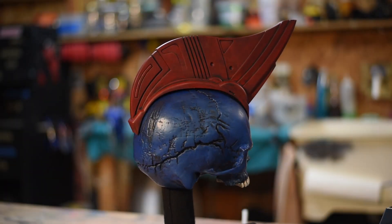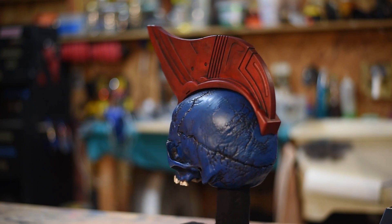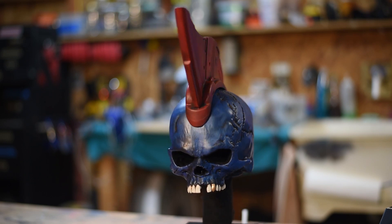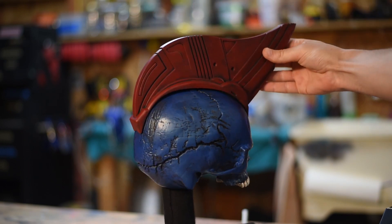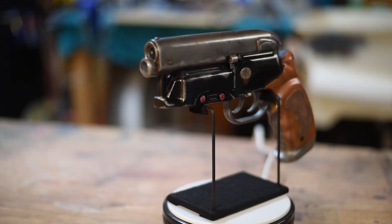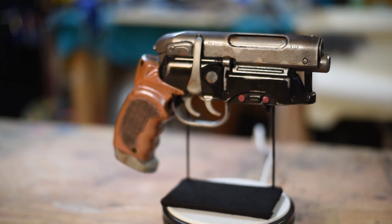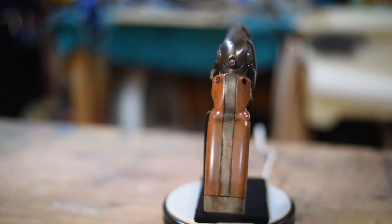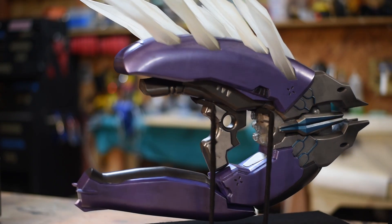With FDM printers, especially the CR10, you're able to accomplish some really large-scale stuff. This is a life-size Yondu skull with the fin on it, done on my FDM printer. The fin is actually magnetized so you can remove it, which is pretty neat. Here we also have another Blade Runner piece — this is the pistol the main character uses. There's a lot of stuff on this pistol by Tested and Adam Savage. This was also printed on an FDM printer and turned out really nice.